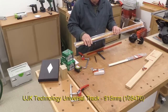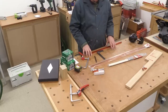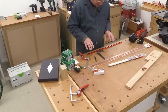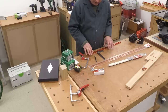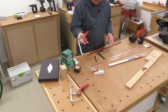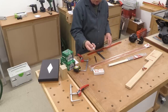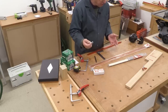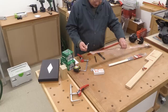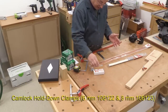I'm going to show you how I built this T-Track into this bench, and it's made a whole big difference to the way that I can use this bench. Apart from using these clamps with the T-Track, you can also use these Camlock hold-down clamps. They're not very expensive, and near the T-Track, it's not hugely expensive. So I'm really pleased with that.